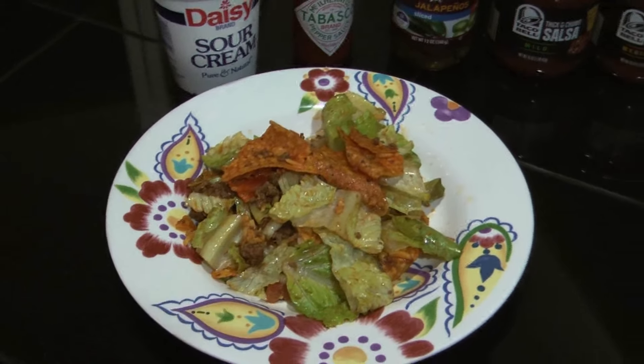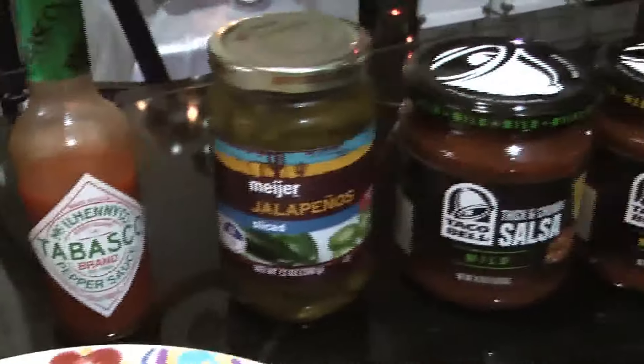My taco salad's plated up. It's time to garnish. I'm going to use some sour cream, hot sauce, and jalapenos. Got two kinds of salsa.